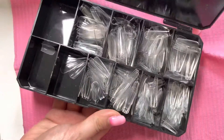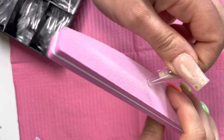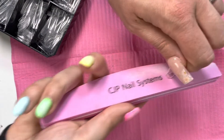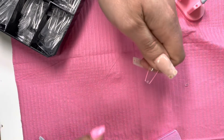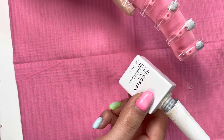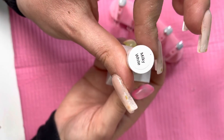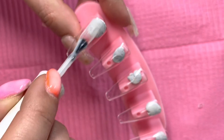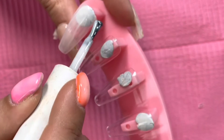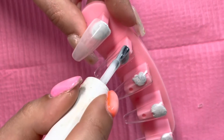Hello everyone, welcome back to my channel. In today's video I'm going to be creating a set of Gucci black croc tip press-ons. I have started off with these CJP coffin press-on nails, and I have used my CJP buffer file just to remove the excess off the tip of the nails. I am now going in with Glossifier Milky White — I will be applying two coats and curing each layer for 60 seconds.